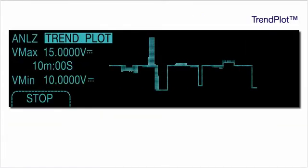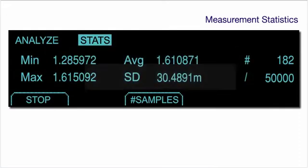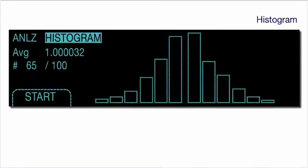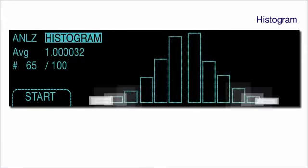The unique trend plot mode graphically plots the trend of your measured value over time, from short time spans to extended periods of time. You can calculate both the average and standard deviation of a measurement, as well as track the minimum and maximum values with the integrated statistics function.